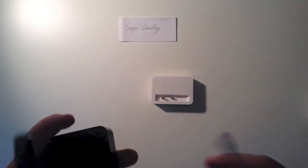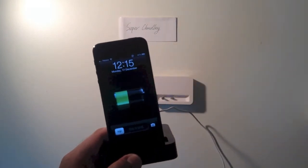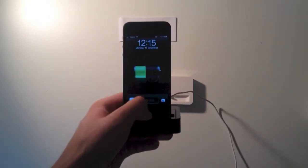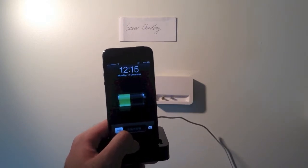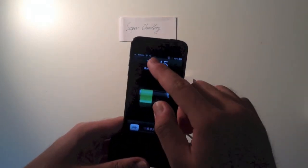Let's see. Yeah, it's charging. It's a little bit difficult for me to sync this, but there's no problem — you can see it's syncing.